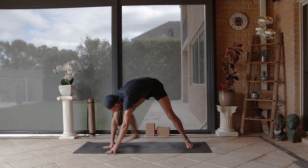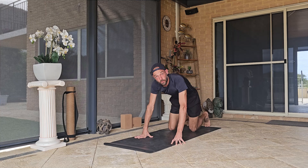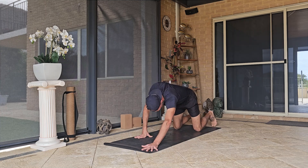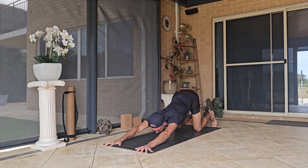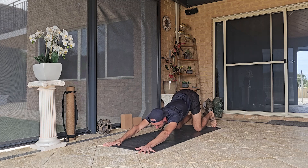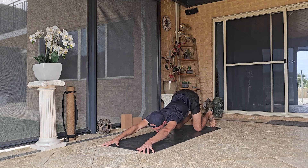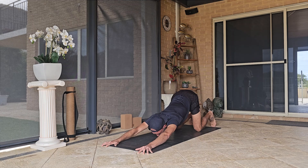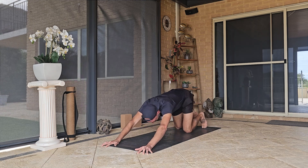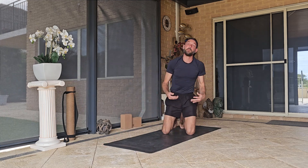Sway over to the other side and do the same thing. Come back to center, turn around, place the knees onto the ground, and give those shoulders some love. Hips stacked over the knees, extend the arms away — simply drop the chest down as low as you can. Palms can be flat or come up onto your fingertips for a deeper stretch — find the variation that works for you, you can place your forehead or chin to the ground. Just stretch out those shoulders.